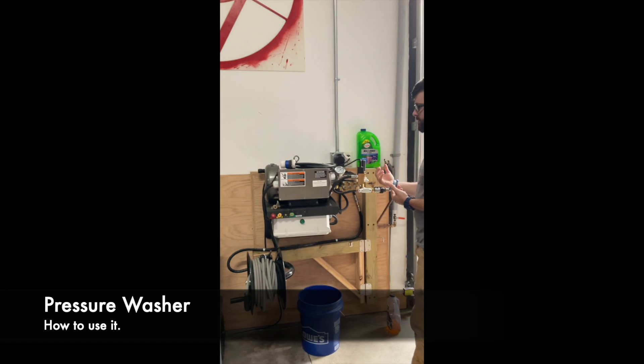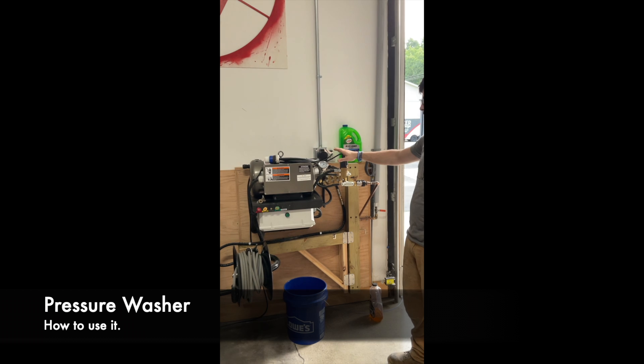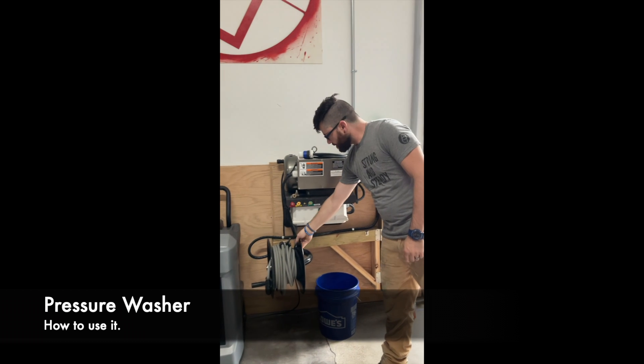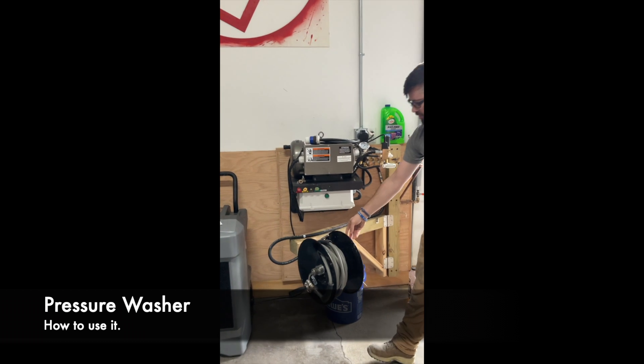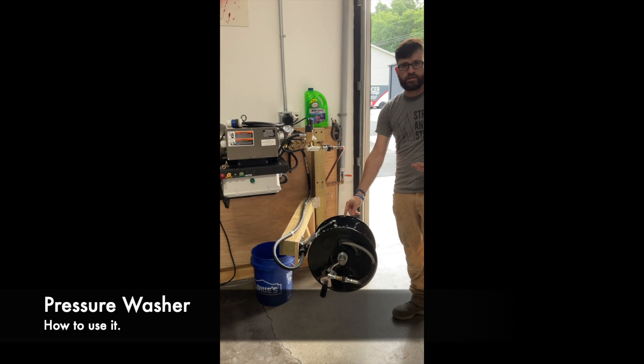So first when you come in, this is our pressure washer. It will not move — it stays here all the time. We have the pull-around hose for your pressure washer. Whenever you're using it, you will not pressure wash in the building. It will be outside.